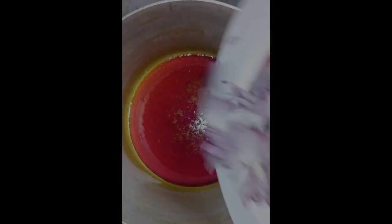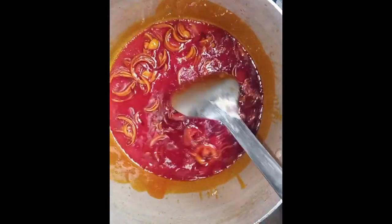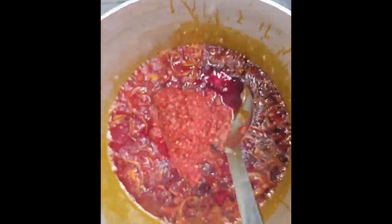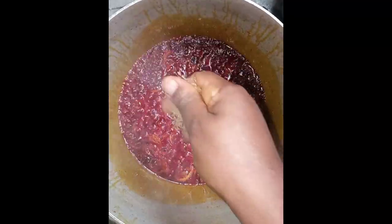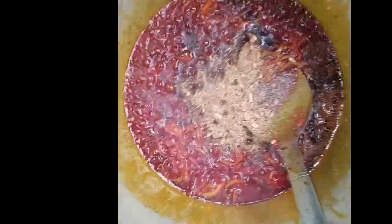First thing, I added my onion to my red oil, giving it a nice mix. Then I added my pepper mix, my stock cube, my crayfish, and bay leaf, and allowed it to simmer for some time.